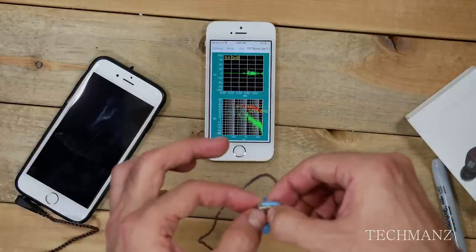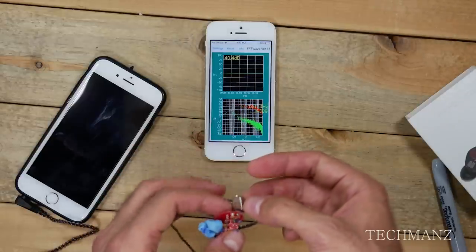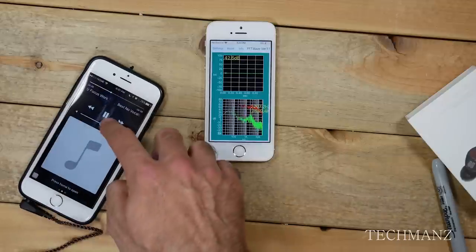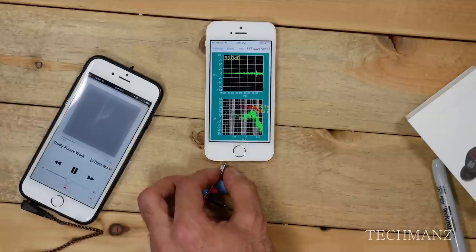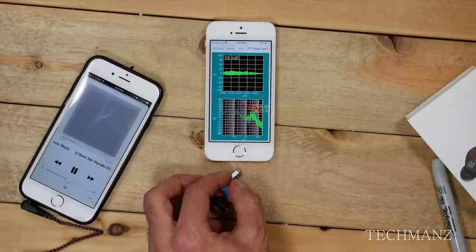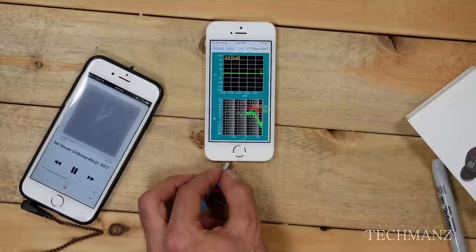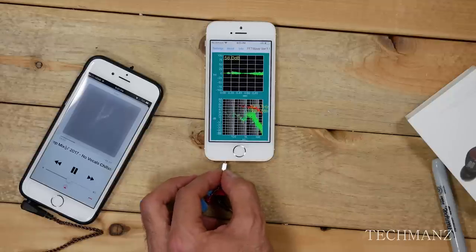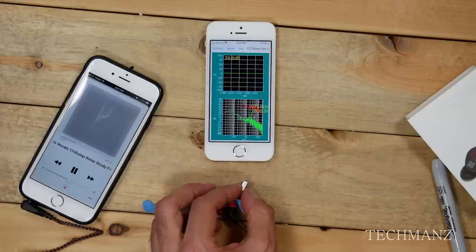And now lastly, this next driver is the big jumbo driver — the one I removed the foam from the nozzle of. This is the bass driver and the model is the A22955. And as you can tell, that one works as well. Pretty much all of these drivers work — thumbs up to that. I kind of expected this because when I did this with the ZS10s I got the same outcome; all those drivers worked perfectly.